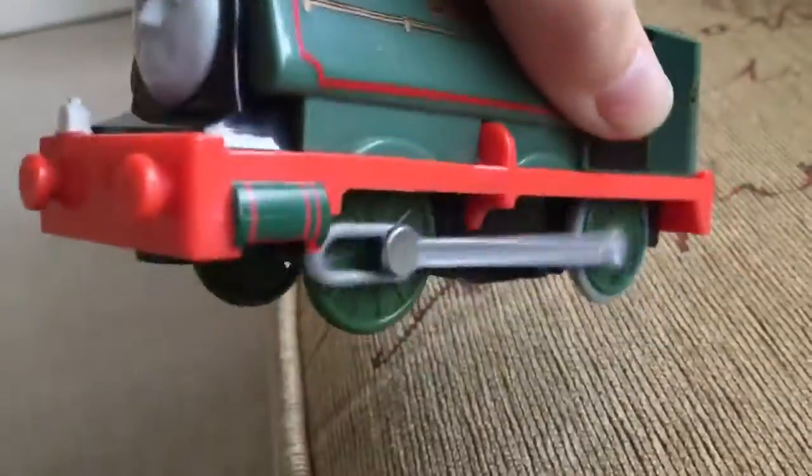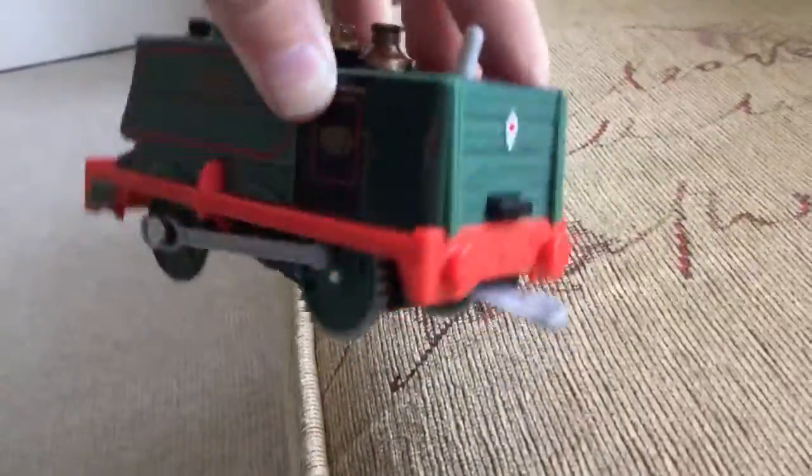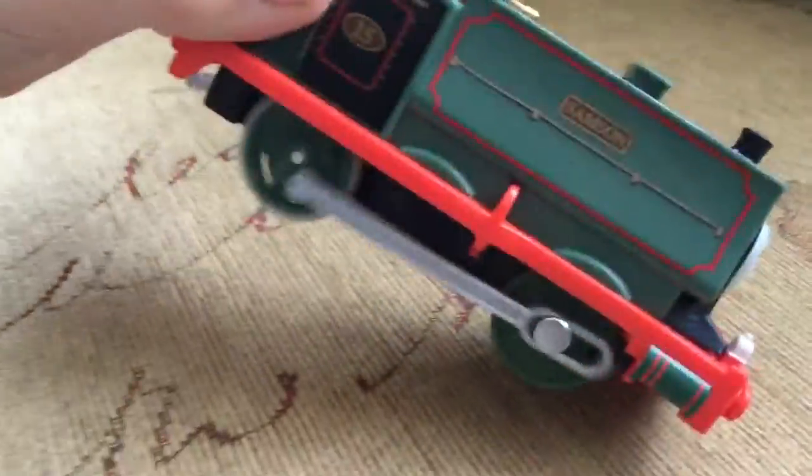Being careful not to put the other Samson in the bag. Looking at the new Samson, you've got your number 15 on the side there. This is the updated version — Trackmaster 2.5 Samson — with the thinner eyebrows. Same overall detail as the old one. This one runs so smoothly. Look how smooth that thing runs. It is smoother than smooth when it comes to running.